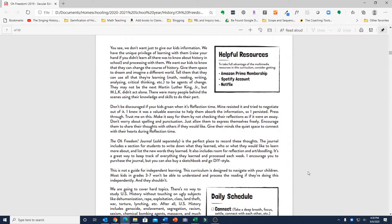She recommends an Amazon Prime membership, Spotify account, and Netflix account to take full advantage of all of the multimedia resources that are referenced in this curriculum.